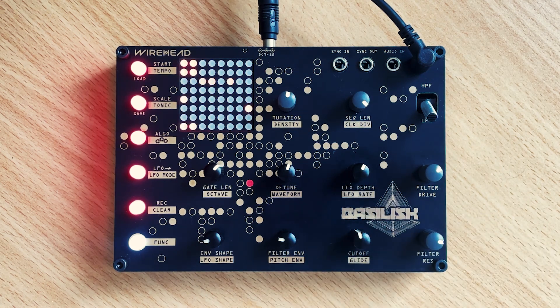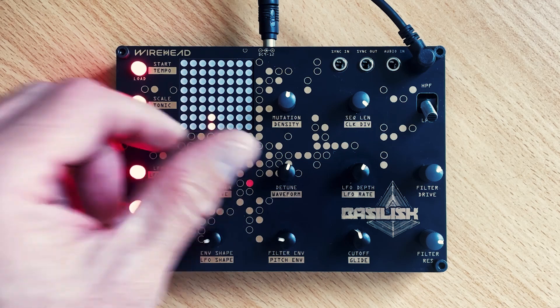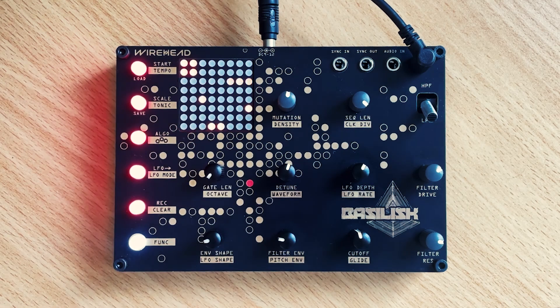Now if we play with the note length and dial that right back, it's going to change the ratio between the staccato notes and the legato notes.